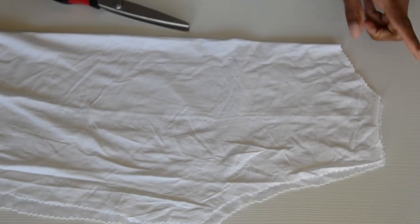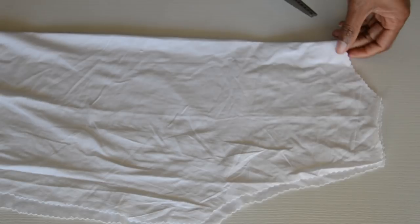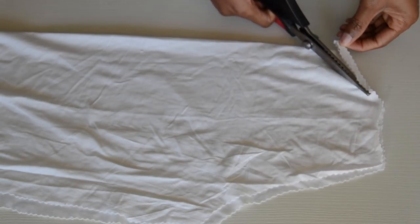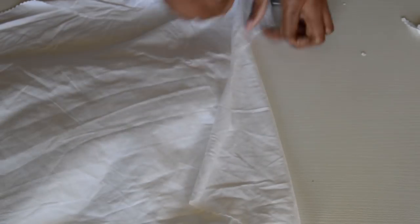That's the cut in the back. Now with that piece, you just want to scoop the front panel neckline a little bit deeper. The front neckline is always a bit deeper than the back, so you're just going to take just a little bit — not that much — just scoop it so it's a bit deeper.